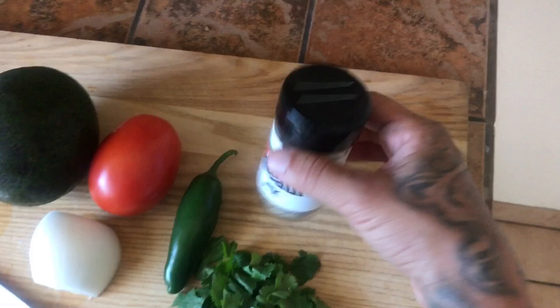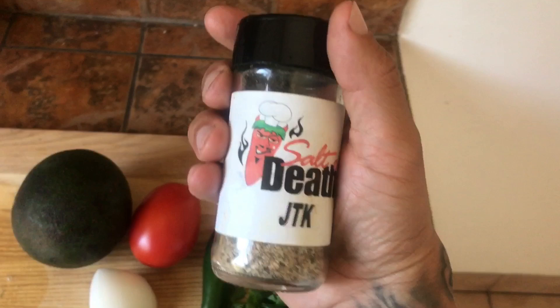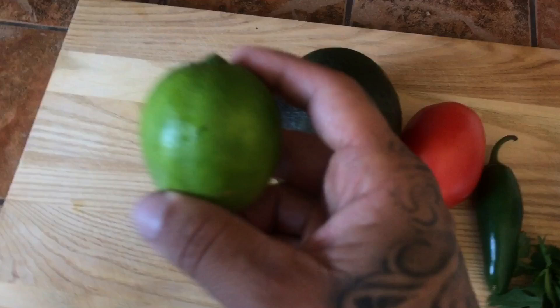This right here is my sea salt. This sea salt is infused with jalapeños, Caribbean peppers, scorpion peppers, salt, and lime. This stuff is really essential for your guac. And most importantly, we have the lime. This will flavor your guac really nicely.